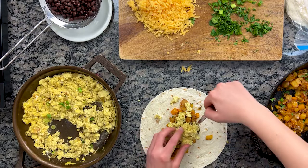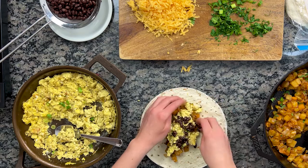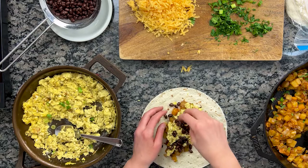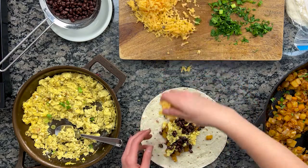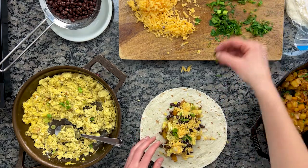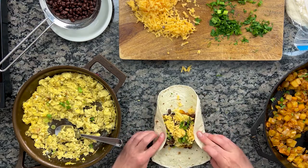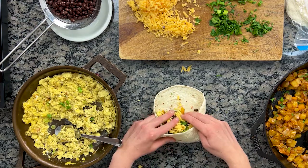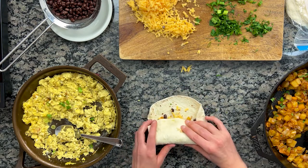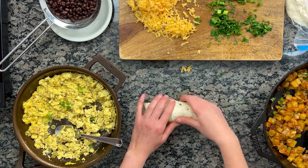Warm each tortilla for about 15 seconds in the microwave — it'll make wrapping much easier. Layer on the potatoes, the eggs scrambled with hatch green chilies, a small handful of black beans, extra sharp cheddar, and top it all off with fresh scallions and parsley. You want them full but not too full. To wrap, spin the tortilla so the filling is perpendicular to you, fold the bottom halfway up over the top, tuck the sides in, and continue rolling and tucking. They should hold together really well.